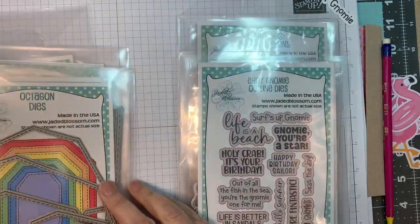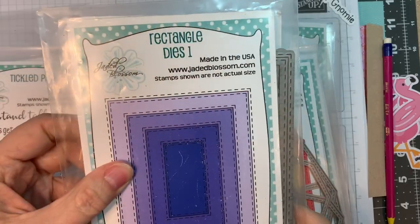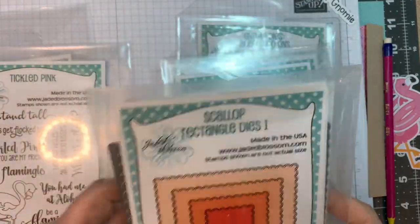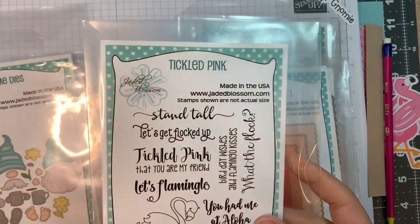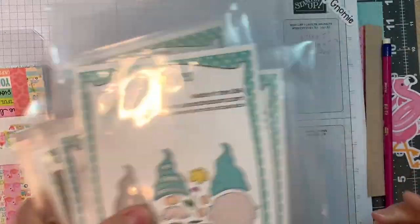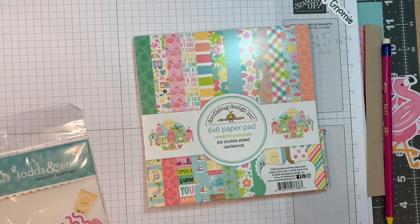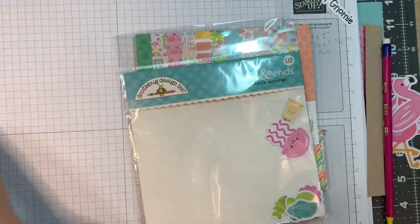I'm also using our Octagon Dyes, the Stitched Rectangle Dyes along with the Scalloped Rectangle Dyes, and the Tickled Pink Stamp Set, and then our Gnome Dyes of course. And I'm using Doodlebug's Seaside Summer 6-inch pad along with their matching Odds and Ends.